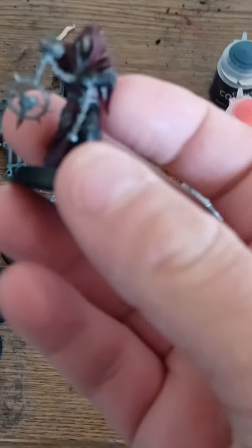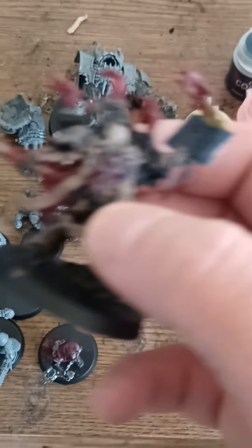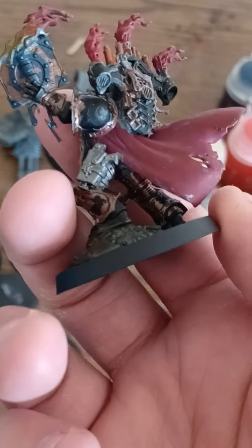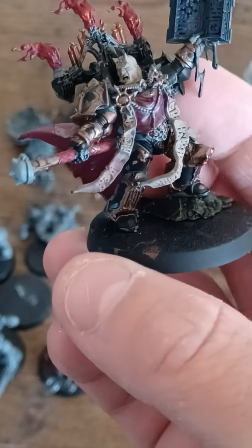Here's the first guy that I painted. And here's the second guy that I painted. And I'm working on this guy — I'm working on the Dark Apostles first, before I work on these guys. And I have to glue on their shoulder plates before working on a lot of them.